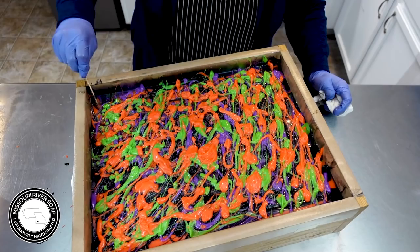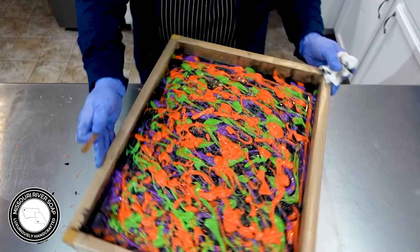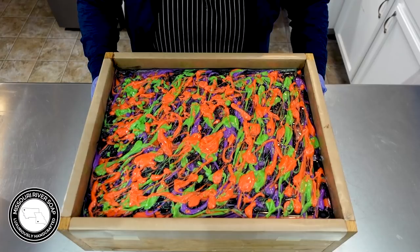I'm just loving how this turned out - it looks so good. It's exactly as I'd hoped. I'm looking forward to seeing the swirl inside. Hopefully I didn't overdo it, but we'll see. So here we have the Bite Me Soap and I'll see you back here for the cut.